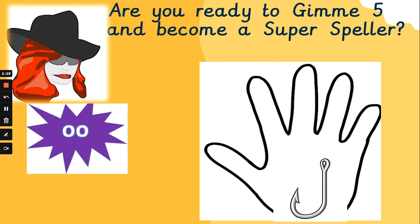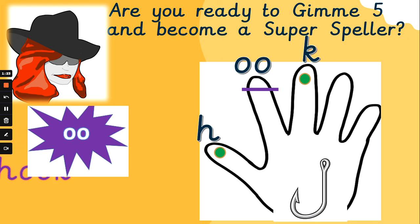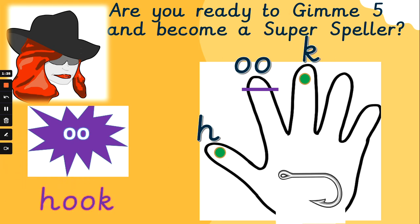What about 'hook'? Let's say it together. H, uh, k — hook. H, uh, k — hook. Well done, fantastic.